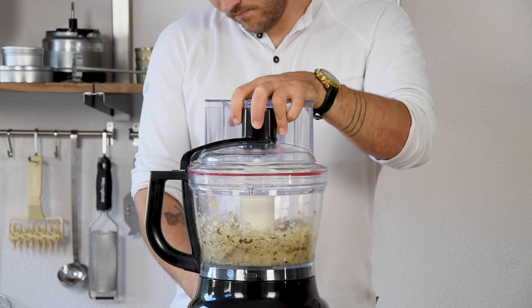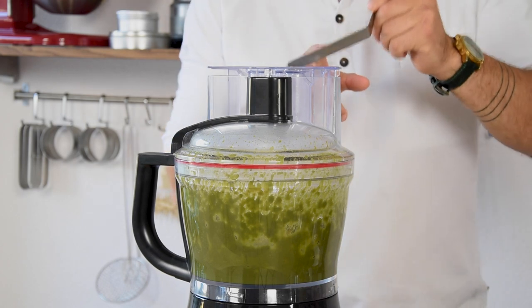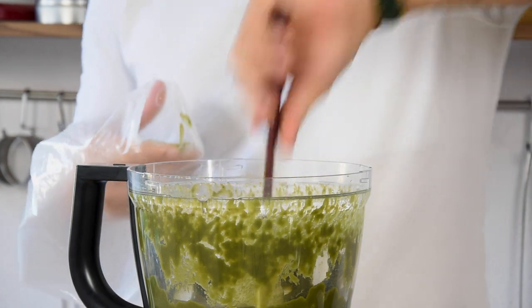For some reason the basil leaves turned very brown — this never happened to me before — but I just fixed it with a little bit of green color powder. Then put it in a piping bag.